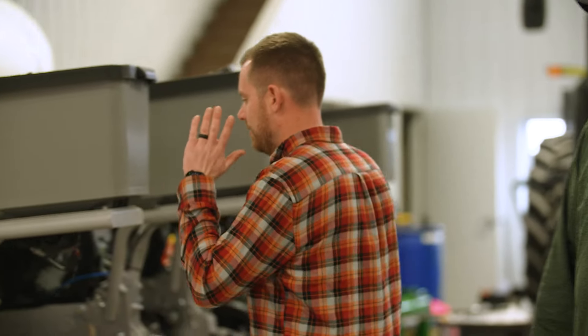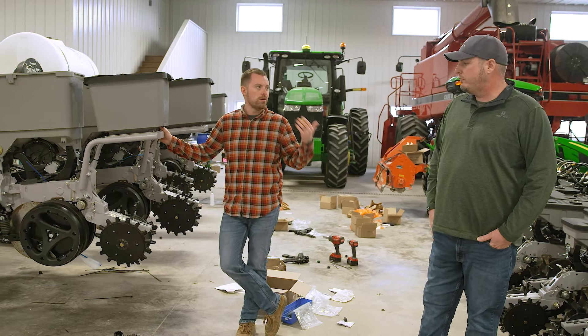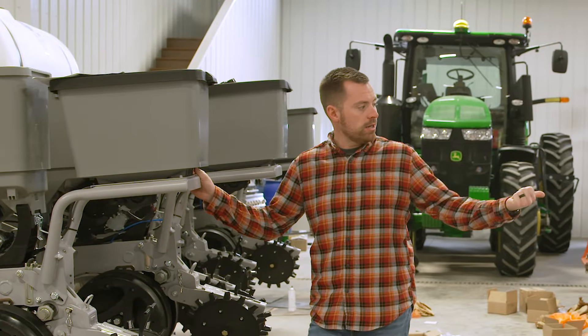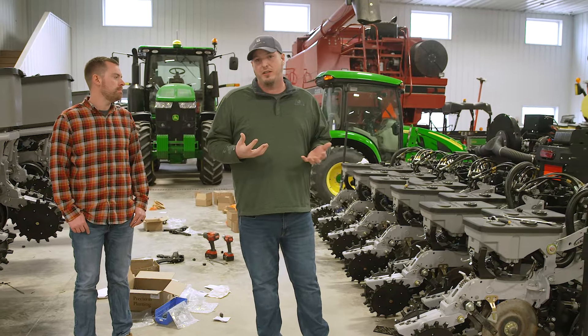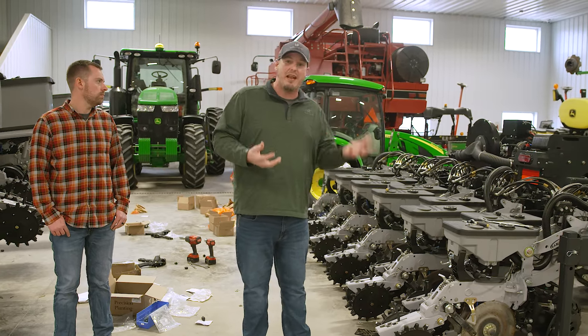This planter right here is a 30-inch planter going up to Minnesota. A lot of the row spacing up there in Minnesota is wider rows, that's why we're going 30-inch up there. The planter to my left is our 15-inch planter that's going out to our Salina, Kansas farm. With this planter we can actually use 15s and 30s, so we can get the best of both worlds when it comes to row spacing.